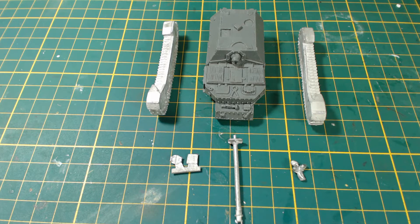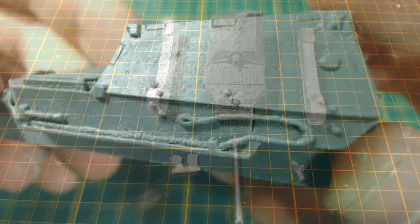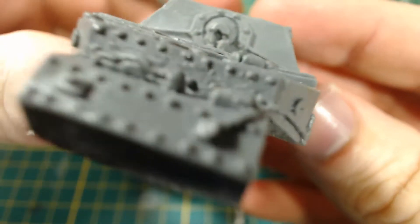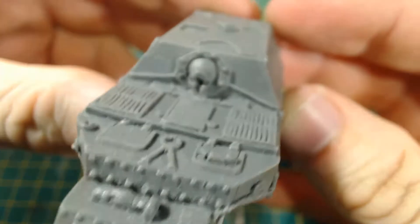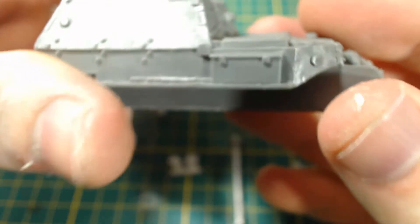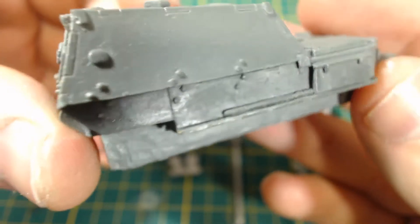Removing everything from the blister, you can see that there aren't a lot of parts to this model. This is good if you're looking for an easy build. You can see the hull is very nicely cast and well detailed. I chose Ferdinands over the later modified version called Elephant because I like them better without the Zimmerit. The nice smooth armour looks awesome.